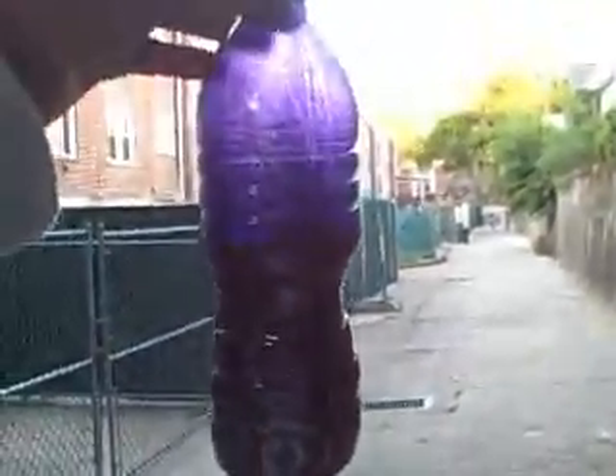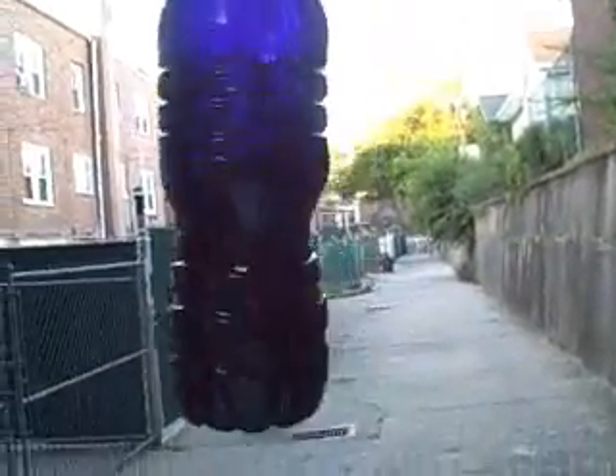Hey, what's up YouTube. I'm gonna be showing you guys my ghetto Garvey, or crank ink, whatever the hell you want to call it. It's filled up a lot — it's violet, see, it's filled up that far.